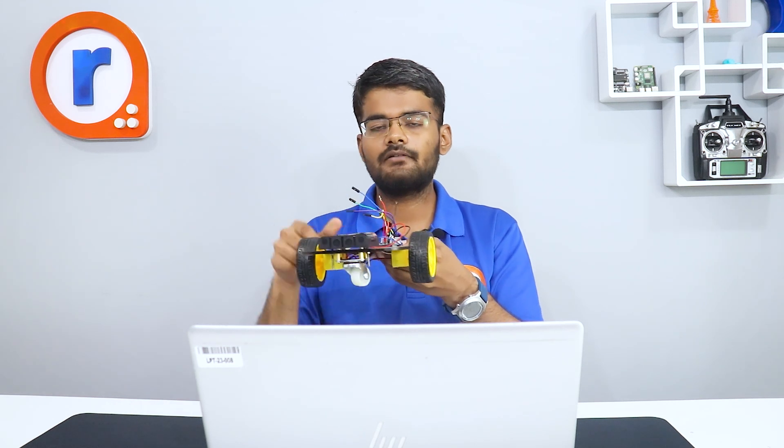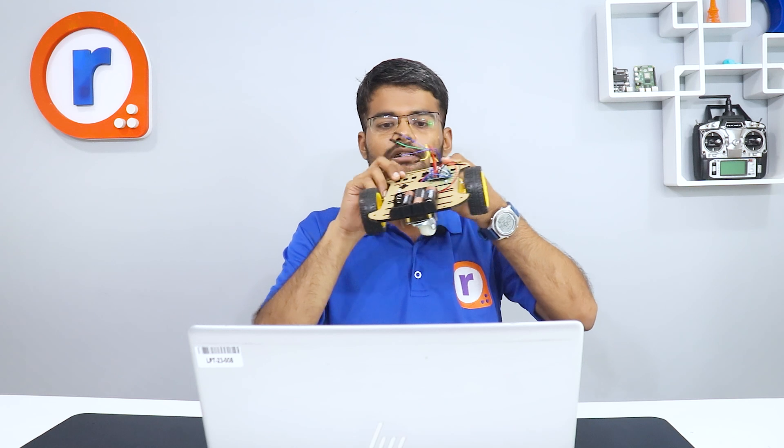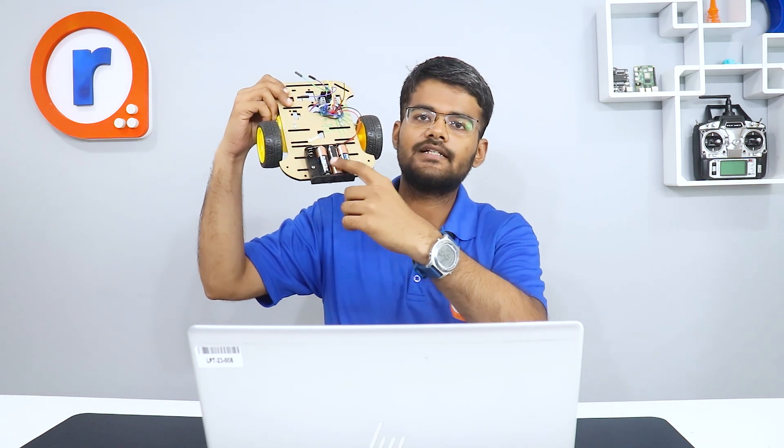Similarly, if we give M3 high and M4 low the left wheel moves forward, and M4 high will move it backward. To power this entire robot we are using a 6V battery pack — four cells in series giving 6V.